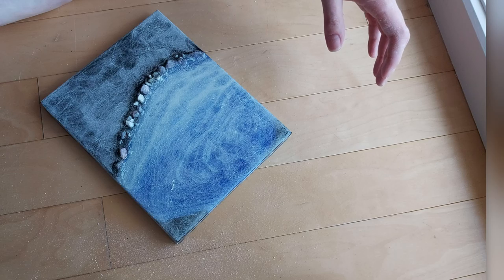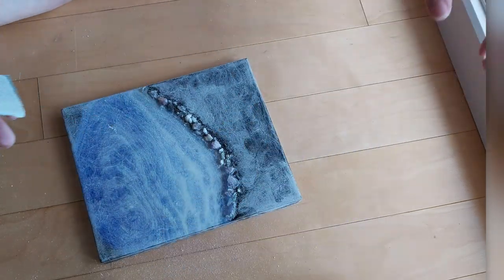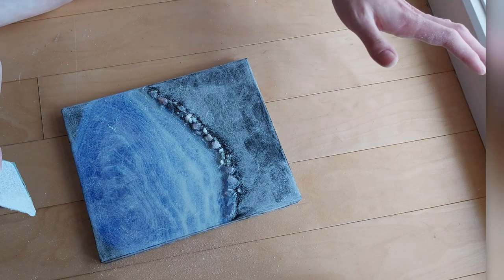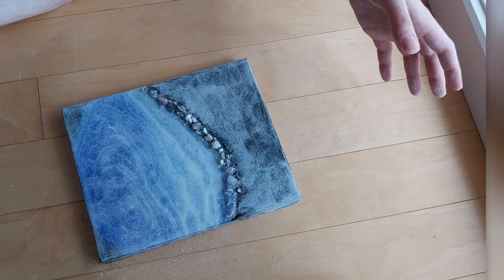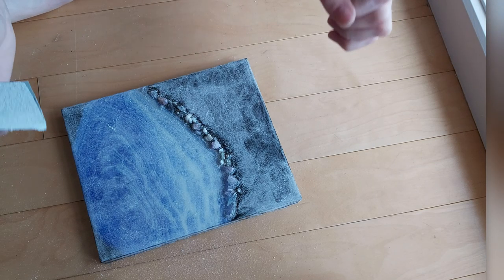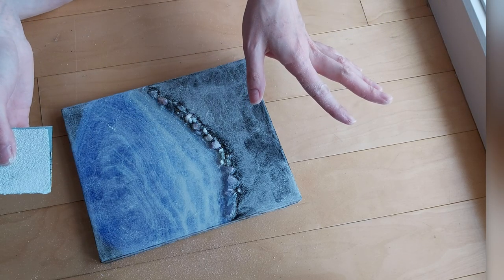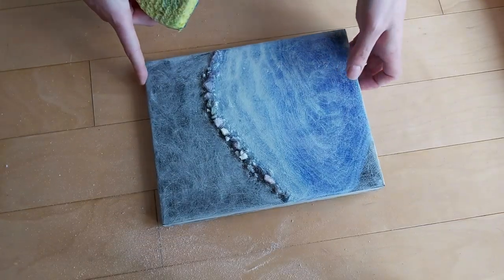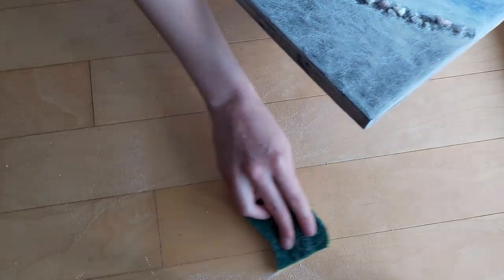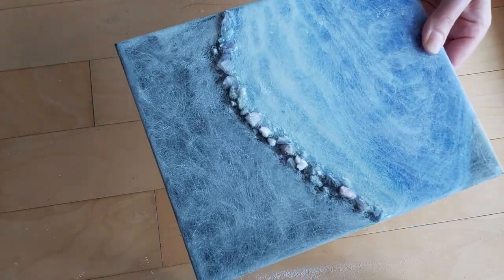Now I know it can be scary the first time you do this. The first time I ever sanded I was like, oh my god, this looks so pretty and I'm ruining it — but be strong and go ahead, because the final result will be amazing. Now that that's done I'm going to clean out my space and show you something really cool.